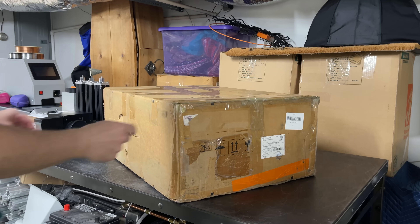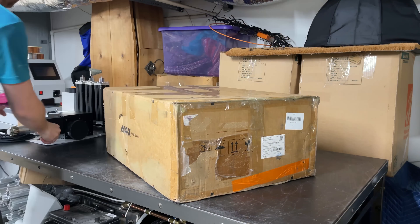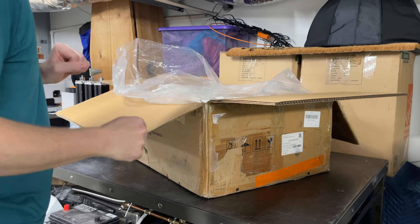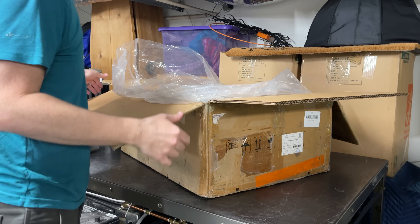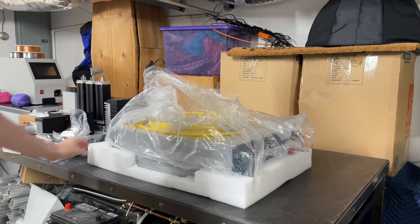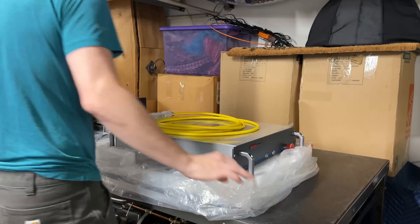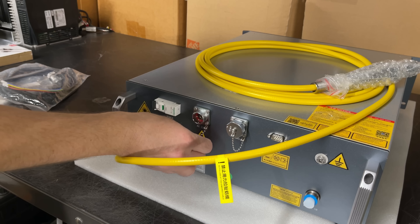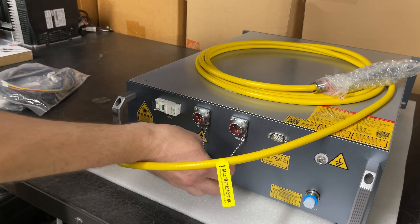Let's have a look at this laser source. I think it may be easier if I put this on the floor and then lift it up on the table. It's quite heavy. You can see it's a Max Photonics laser source. Looks like we've got a couple of cables for the power and control.